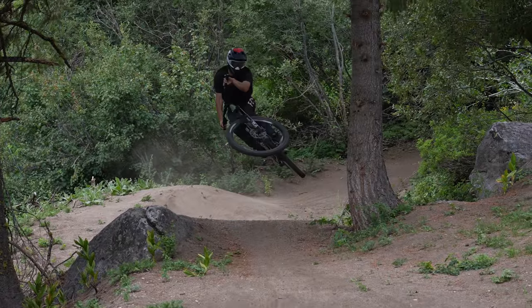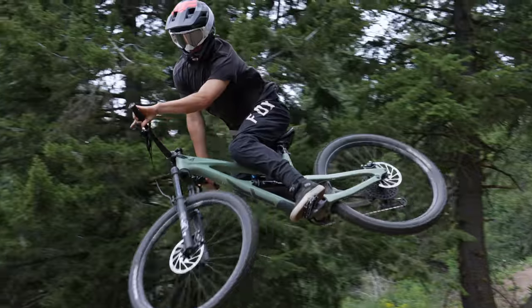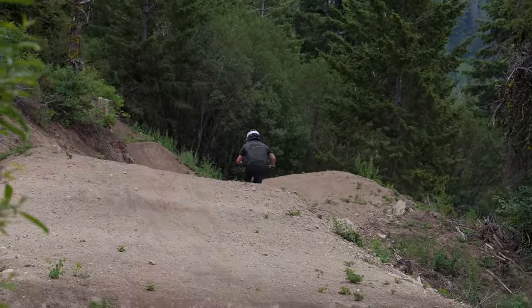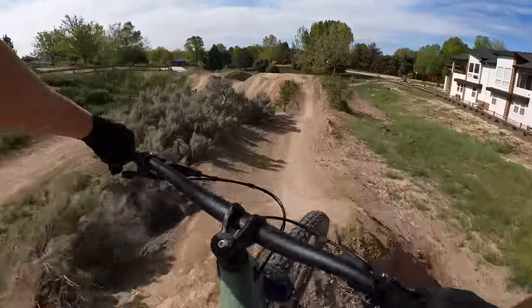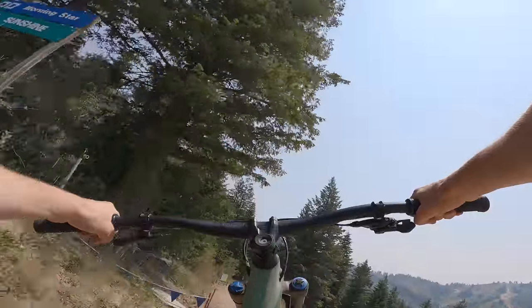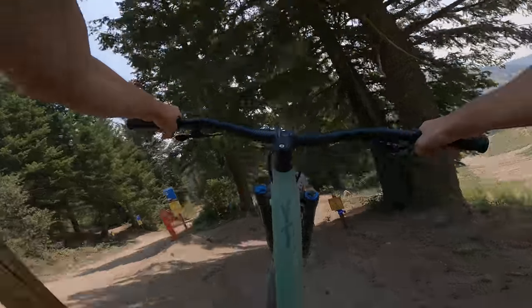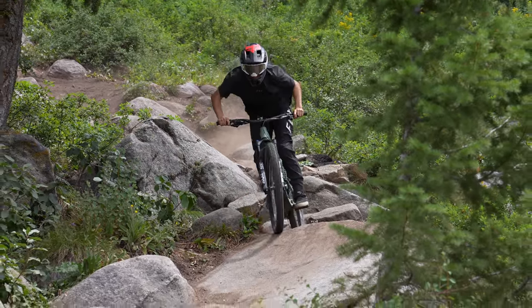If there was a standout characteristic of the Jeffzee Core, it would be fun. Downhills are always the best part of the ride and this bike just takes it to a new level. In areas with steep jumps, the Core carried speed and was still able to get loose, throwing it sideways and even spinning 360s. Although it took a little while to find that balance point, once we did, the Core could manual for days. We felt it handled both chunky sections and fast flowy trails equally well.